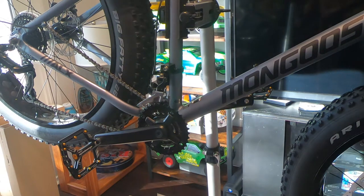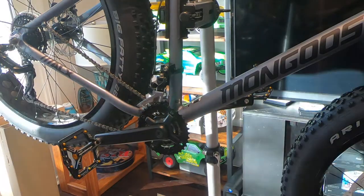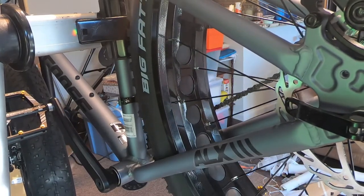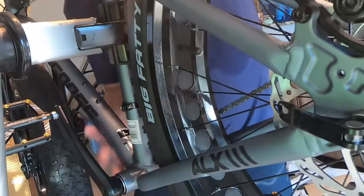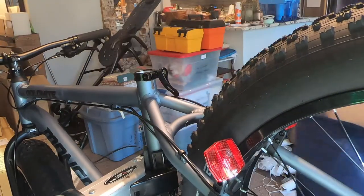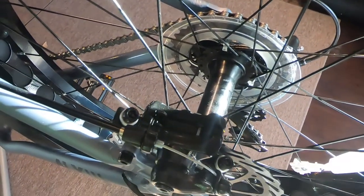Let me just check the bolt size here. There are a few things where there are torques, specifically the discs. Now the discs aren't something that you take off very often, so it's probably something you don't need to worry about unless you're changing your discs. If they get bent you may need to do that, or if you do an upgrade of some type, in which case you're gonna need that torque style wrench, which is kind of like a star fitting. Those aren't terribly expensive — you can get that as a standalone.